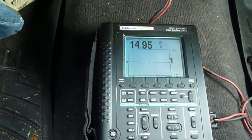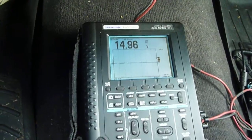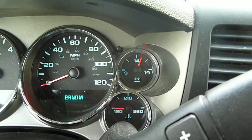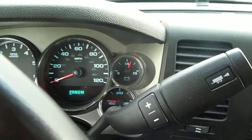We are here to perform action. 14.96 — now 15. Here's what the voltmeter on the truck says, if you can see that, kind of. I can't see it.